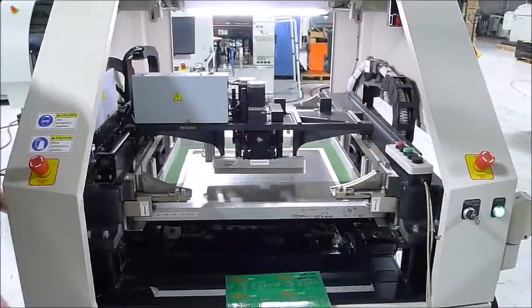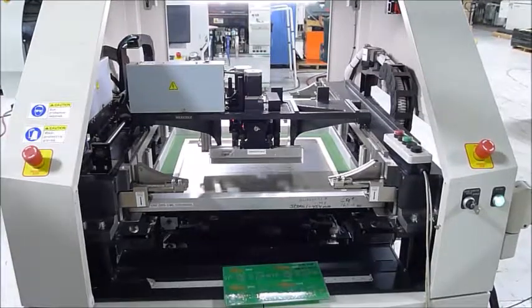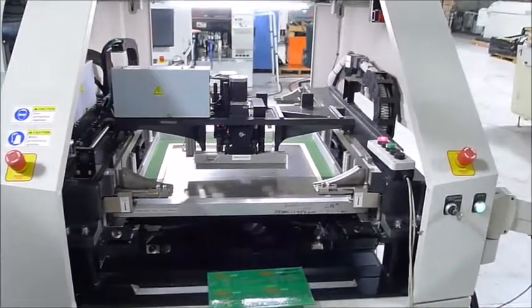That box he's pressing is our swing box, which simulates the machine being in-line, accepting and receiving stream signals.